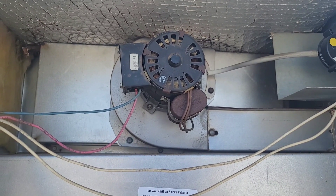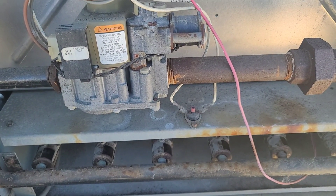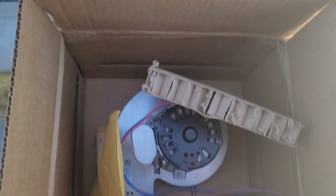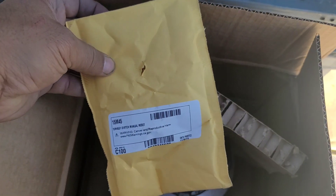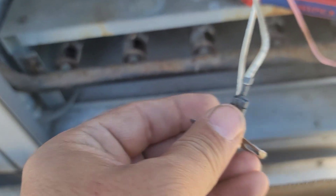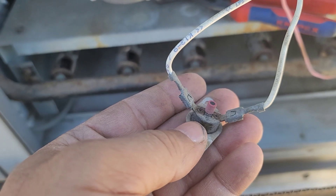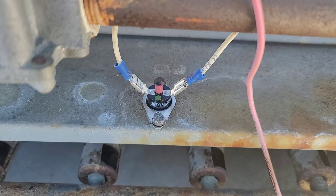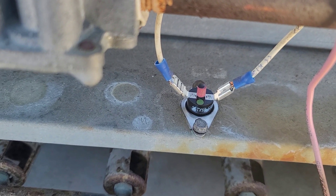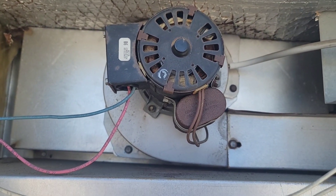We are back with a new venter motor and a new rollout switch, so we're going to replace both of them. This is the new motor and this is the rollout switch. The connector is very rusty and not making good contact, and the switch was gone, so we'll replace these two connectors with new ones. Our new rollout switch is installed with the new wire connector. Now we're going to remove the old venter motor and replace it.